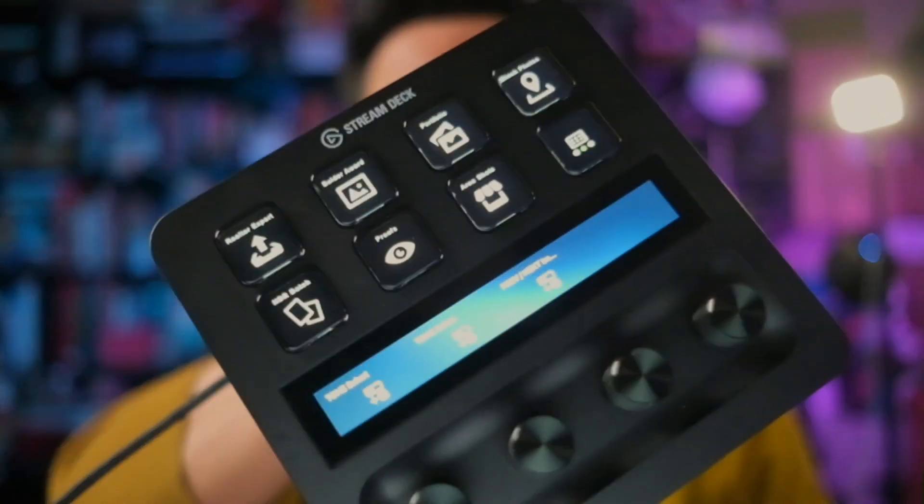Hey everyone, to help celebrate the release of Photomatix 7, I'm going to share one of my cool tool hacks with you. This is a Stream Deck Plus, and I've programmed this little button to be able to batch all your HDRs in Lightroom with just one click.